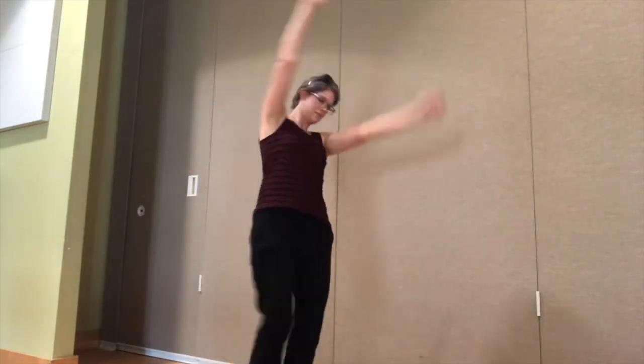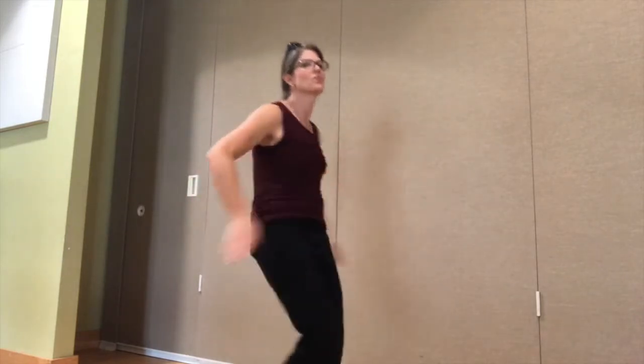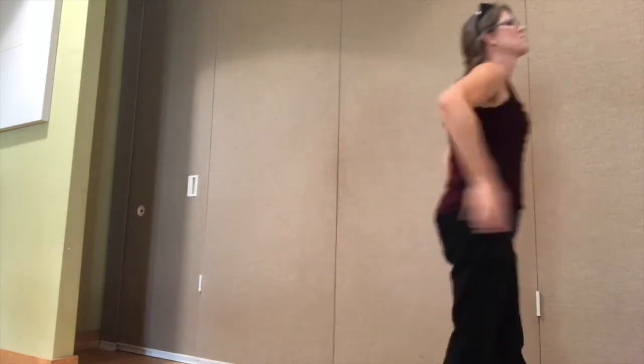So there you go — now you know the Turkey Dance! I hope you have as much fun as I have had doing the Turkey Dance with your kids.